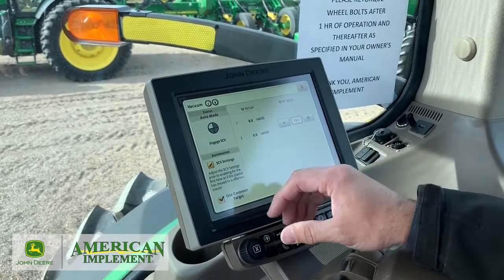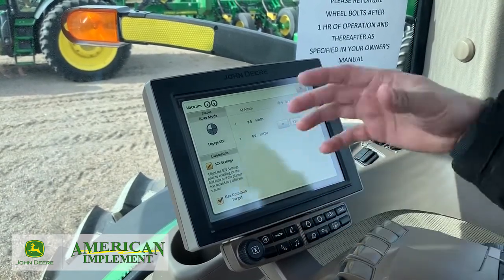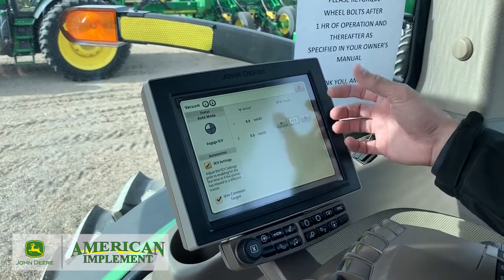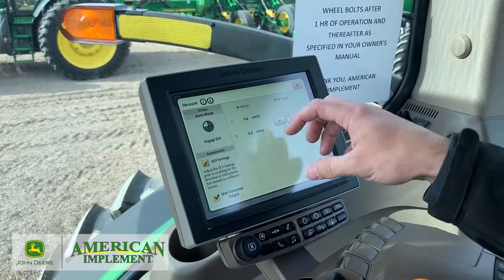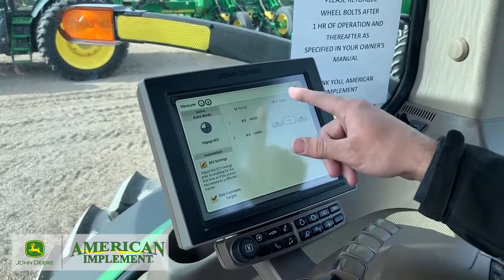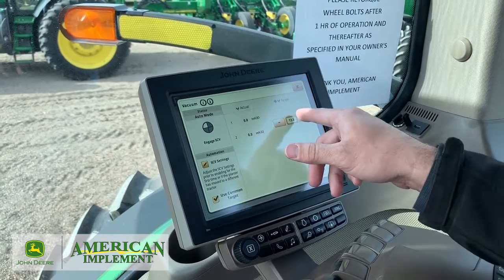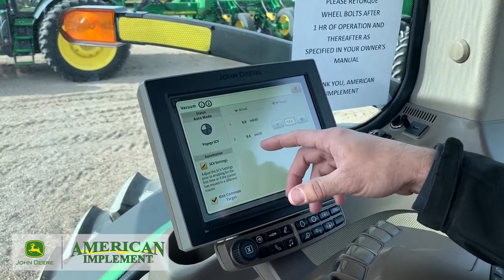From the start of the morning when it's 40 degrees out until the afternoon when it might get to 70, your hydraulics warm up. Before, we'd always have to constantly adjust our SCVs. This is a nice feature — it'll keep it at 13.5 inches of vacuum if that's our target throughout the day as our oil warms up.